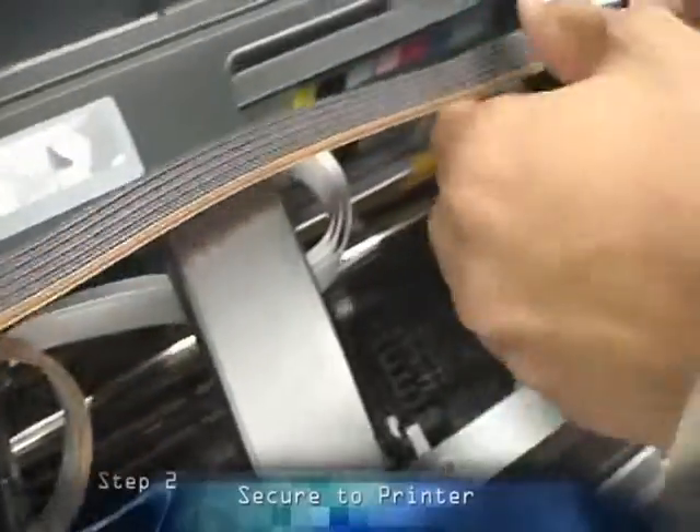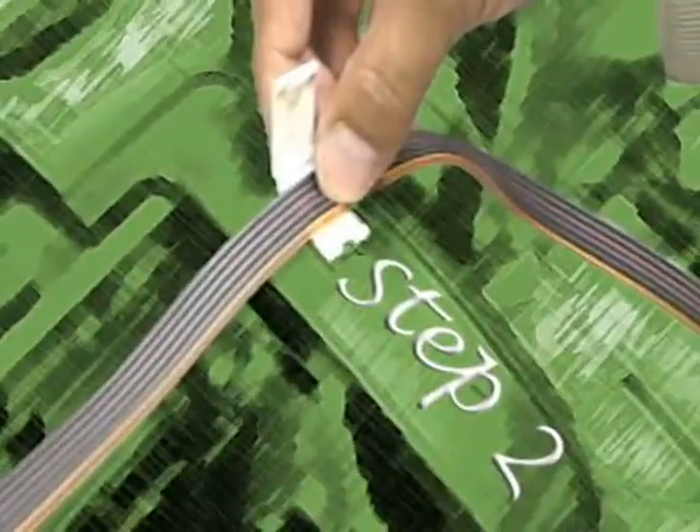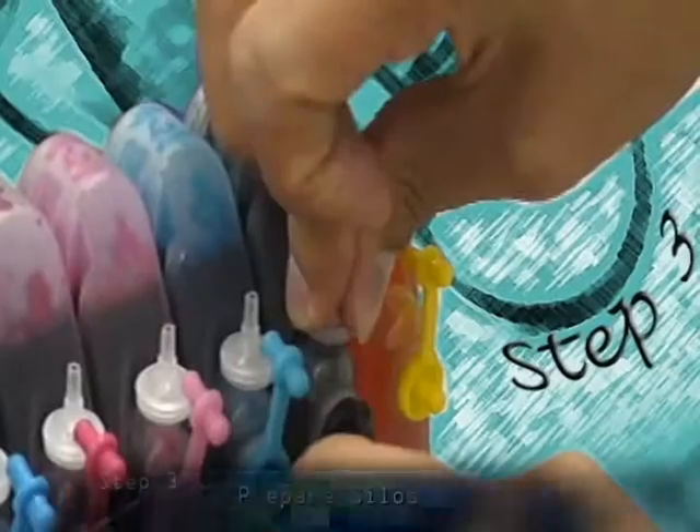Step one: install the cartridge. Step two: secure to the printer. And step three: install the high-capacity ink cartridge.